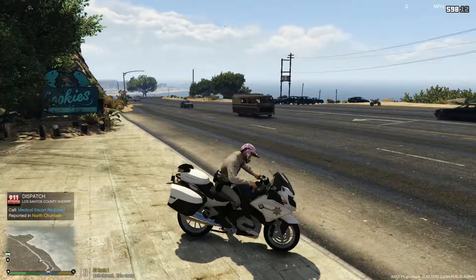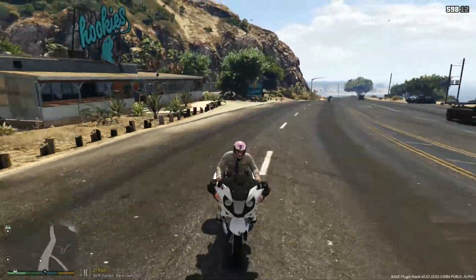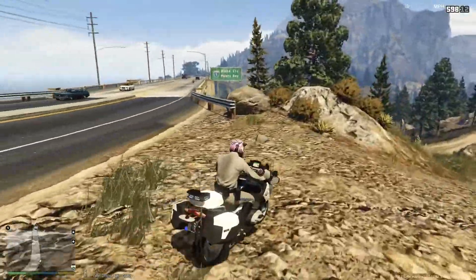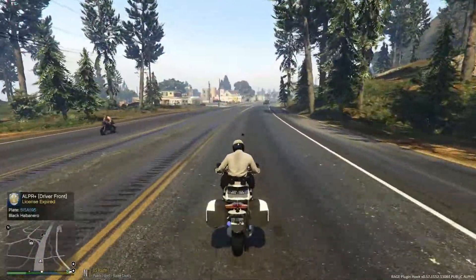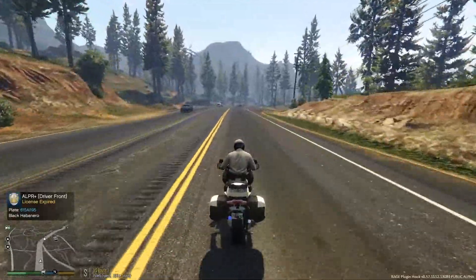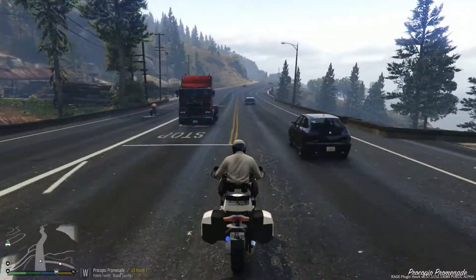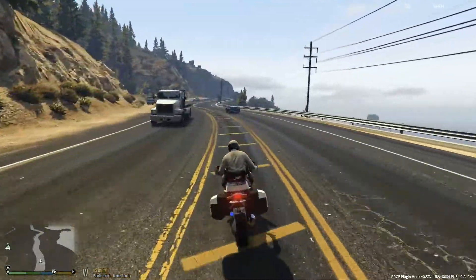Dispatch, show us 10-8, available for calls. We are not going to respond to that medical escort — I don't think you guys want to see me escort an ambulance all the way to the nearest hospital, which would be Los Santos. So we'll be back — we're going to run some radar and wait for the next call. That Habanero back there has an expired license, I'm going to try to catch up to him. That bike also might not be wearing a helmet, but I can't tell. We're going to disregard the expired license for now — this guy is driving very recklessly.